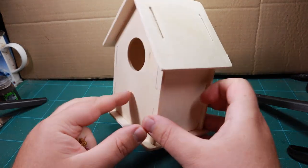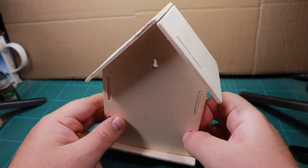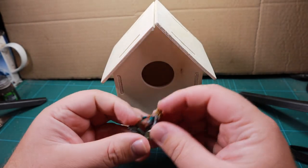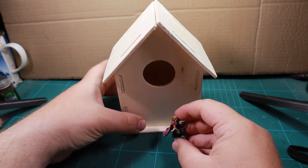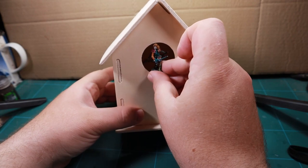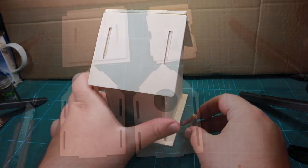I've just dry fitted our birdhouse here to see what it looks like and use as a template for building our house. I can see it's quite tall, so I grabbed a miniature to check the size comparison. I've got quite a lot of room to play around with, so I think I'm going to turn this into a nice little two-story house. Let's get into starting this build.